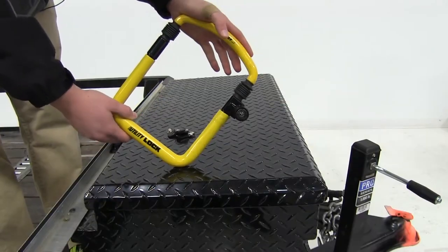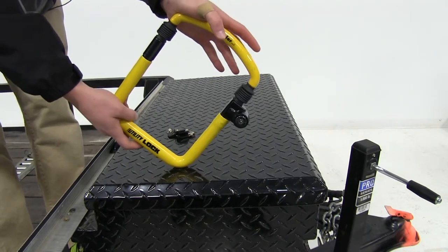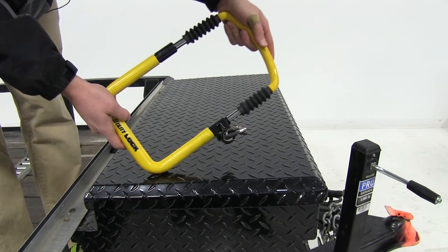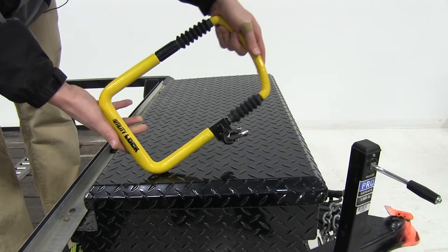This utility lock is made of a tough chromoly steel construction that withstands over 1,500 pounds of pressure. It is also fully adjustable to eliminate the dead spaces where thieves can use tools to break the lock.